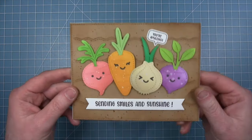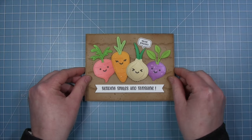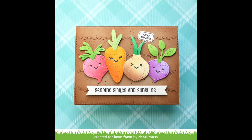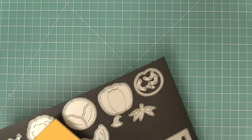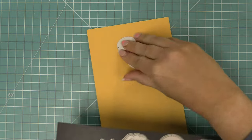Here is my finished card with those inked-up root veggies and I just think it turned out so cute. Oh my goodness, Shari, I love this card so much — the inking you did on the veggies is just gorgeous. I love how Shari mixed and matched all of those Stitched Root Veggies.